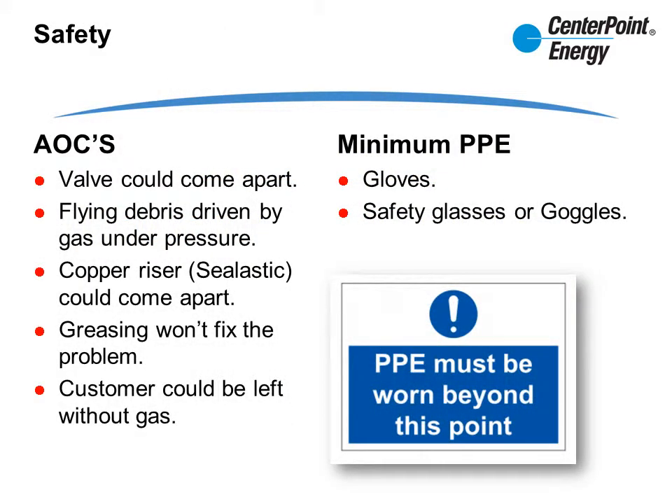Before we begin, let's cover some safety items. There are AOCs associated with greasing Mueller valves. Inspect the valve for damage prior to greasing it. If the valve is in disrepair or it has been tampered with, it could come apart, exposing you to flying debris.